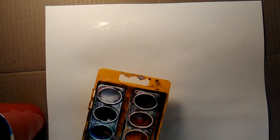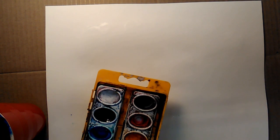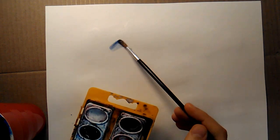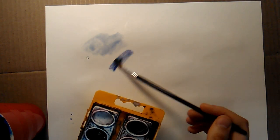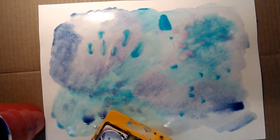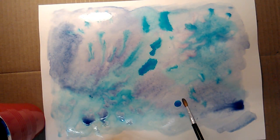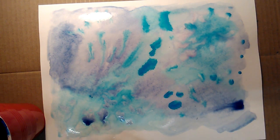First, we're going to make a background. To make our underwater dance floor, we're going to use watercolor paints. Get some watercolor paper a little damp with clear water before you start, and then just make a few fun blobs with different shades of blue. You can add a little green and purple too if you like. Just make sure it is really watery and bubbly looking.